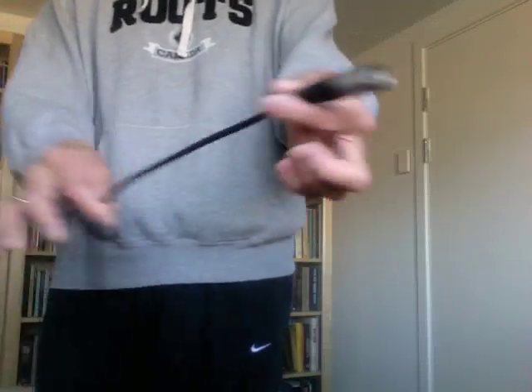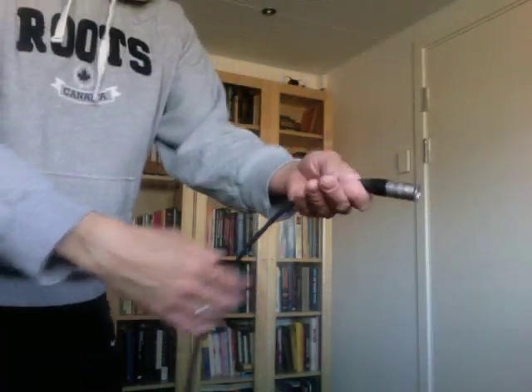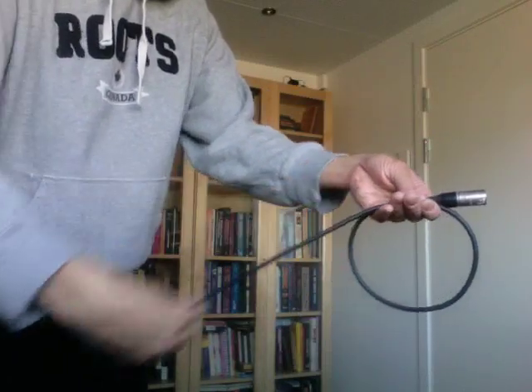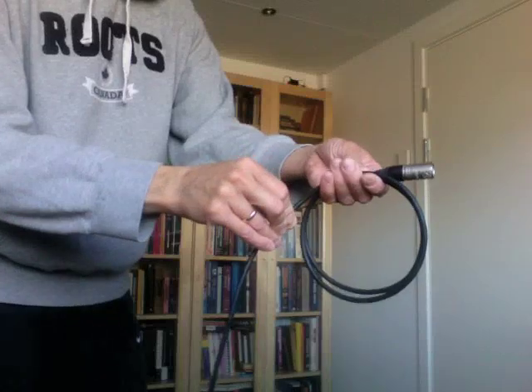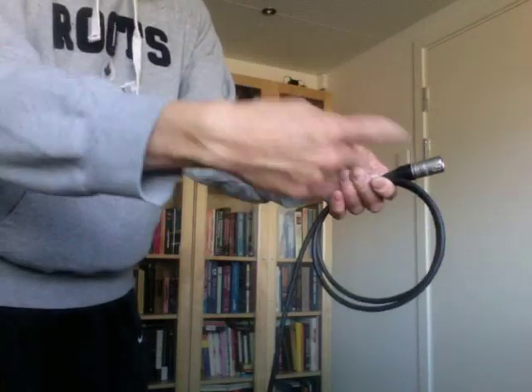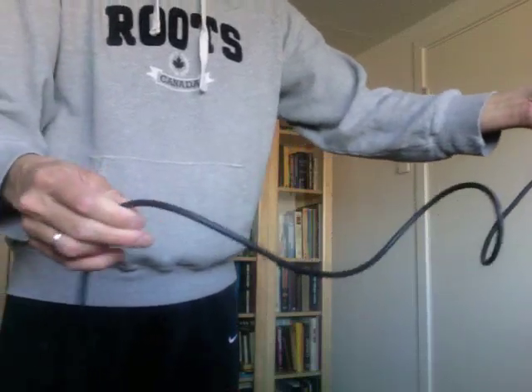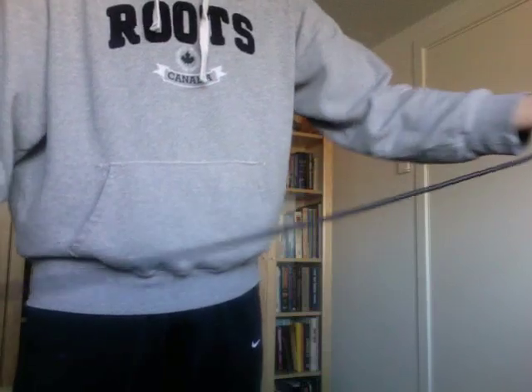This is a mic cable. The normal way to wrap the mic cable is that you twist over on each turn of the cable. What this means is that you've now twisted the cable. So when I try to undo it, you can see it stays twisted. I have to unwrap and unwrap to get it to straighten out.